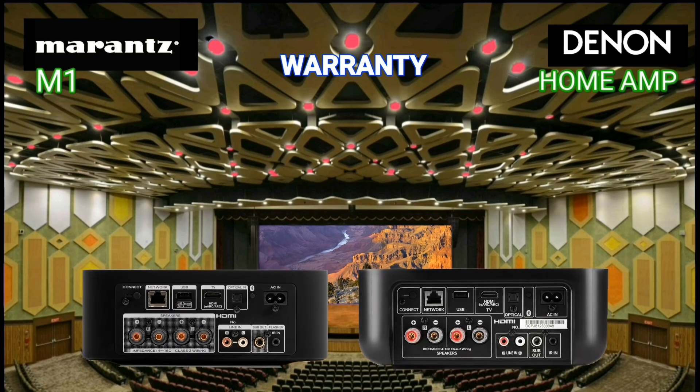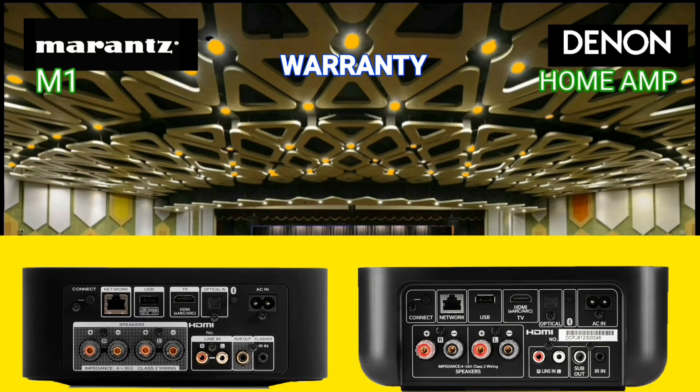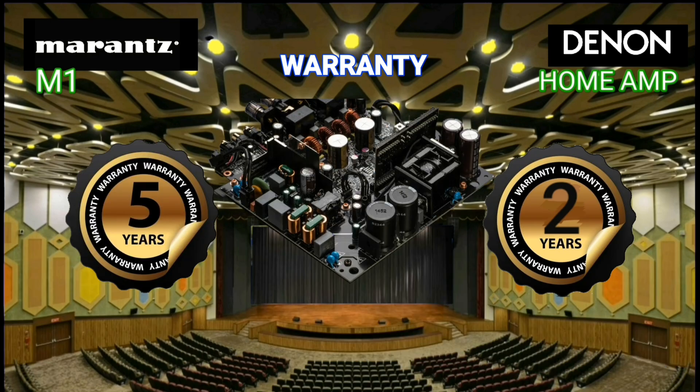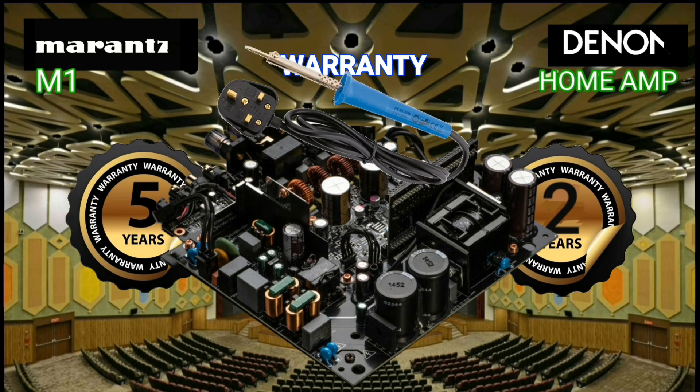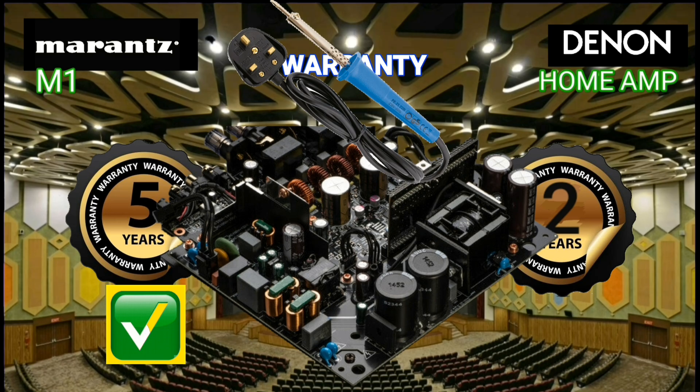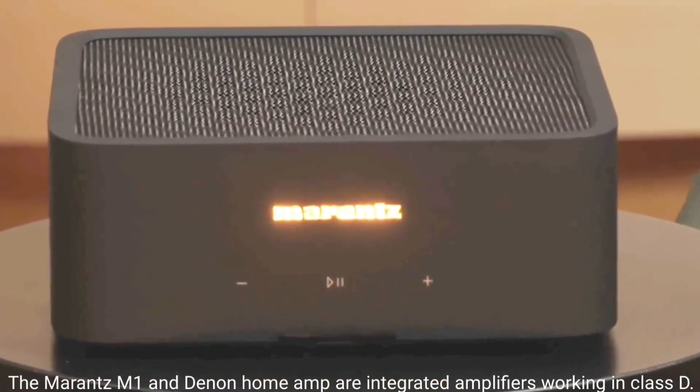When you buy electronic equipment, you should ask the shop seller or dealer for a guarantee. The Marantz M1 comes with a five-year warranty, while the Denon Home Amp only comes with a two-year warranty.